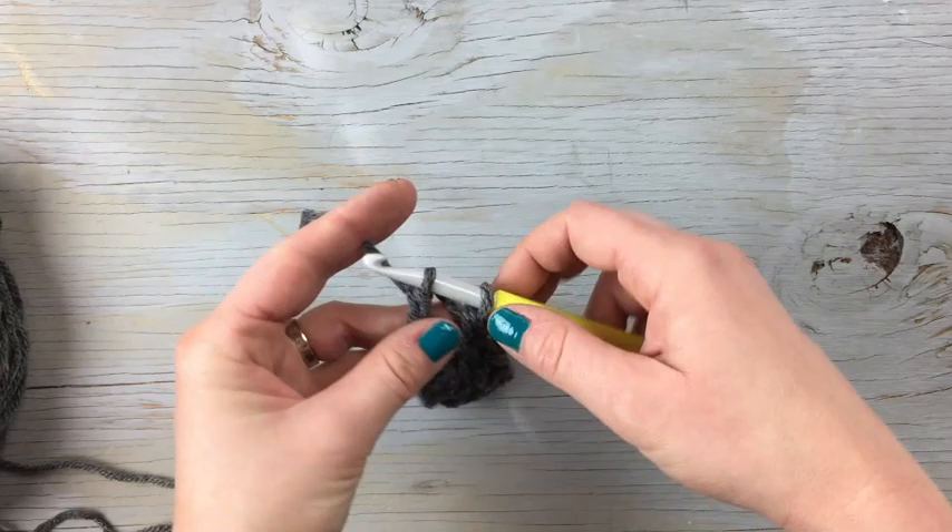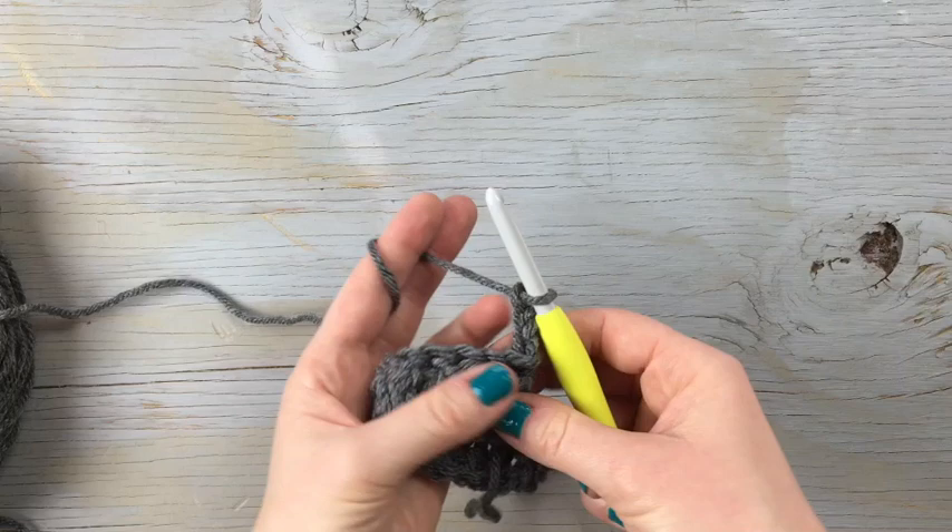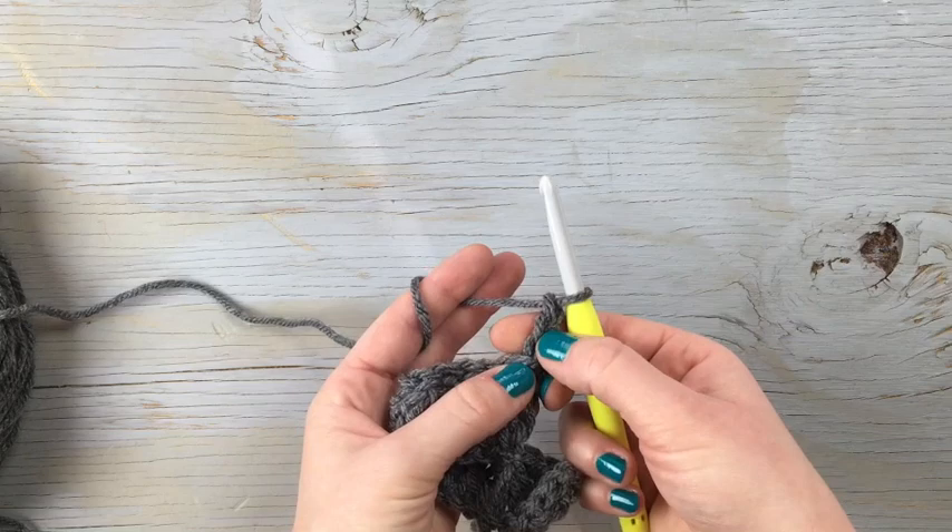I have this sample piece and we're going to start on the next row. You're going to start with a chain three. You can chain four if you normally start a double crochet row with chain three, but I usually start a double crochet with a chain two, so I'm going to start with a chain three.